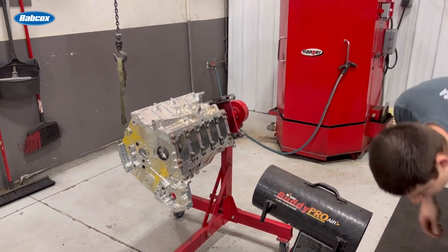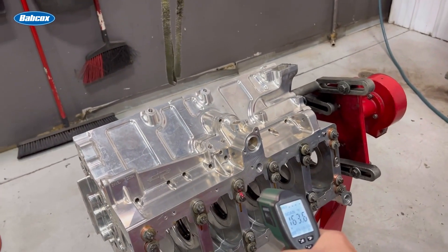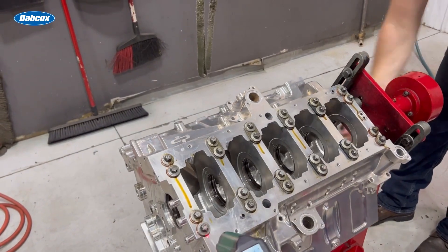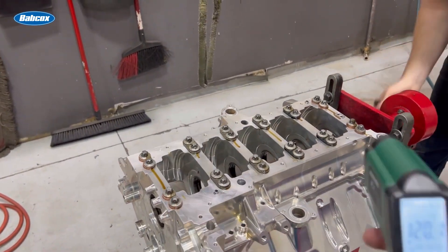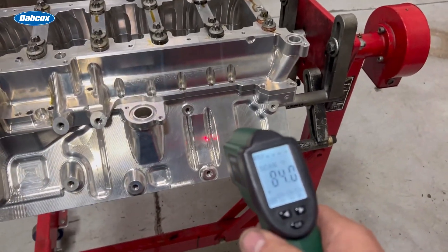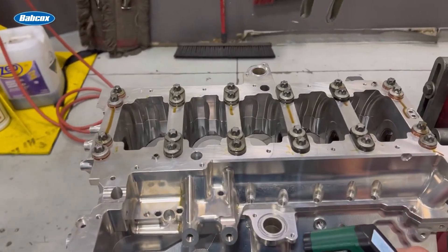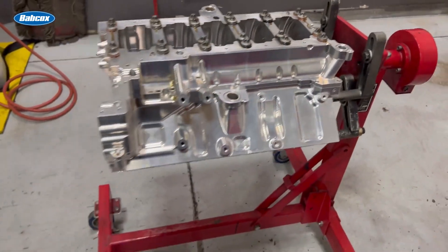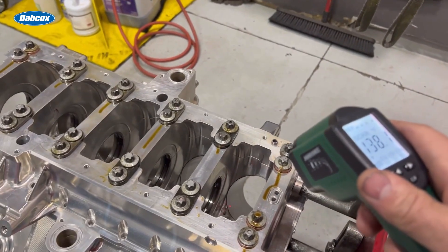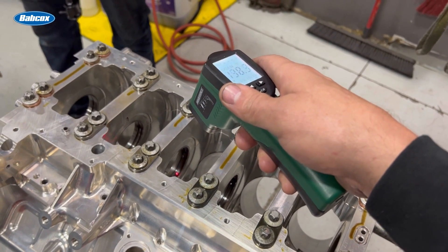We're going to let this just settle in, let it rest for a second and try to equalize the heat. I think we're pretty consistent. Infrared heat guns hate shiny surfaces — it says 84 right there because it's shiny and reflects off. Obviously not 84 because I can't really touch it, but we can come down here on dull surfaces, including the main bearing itself.